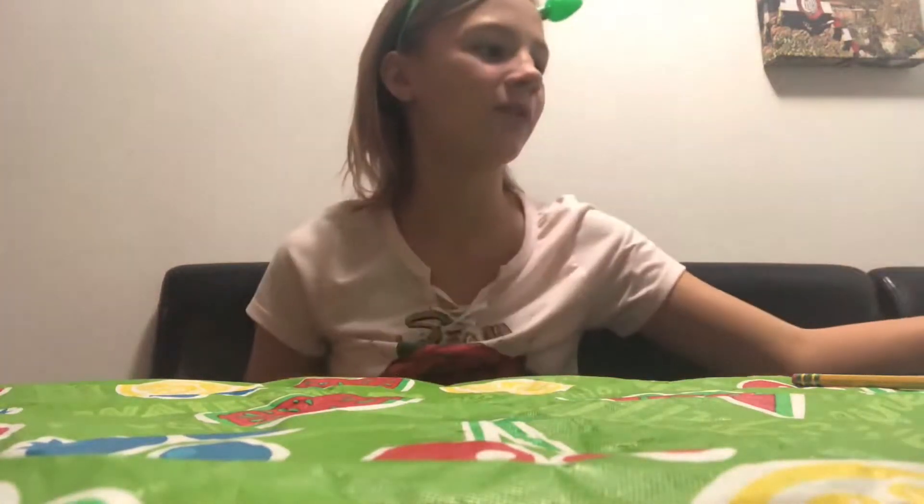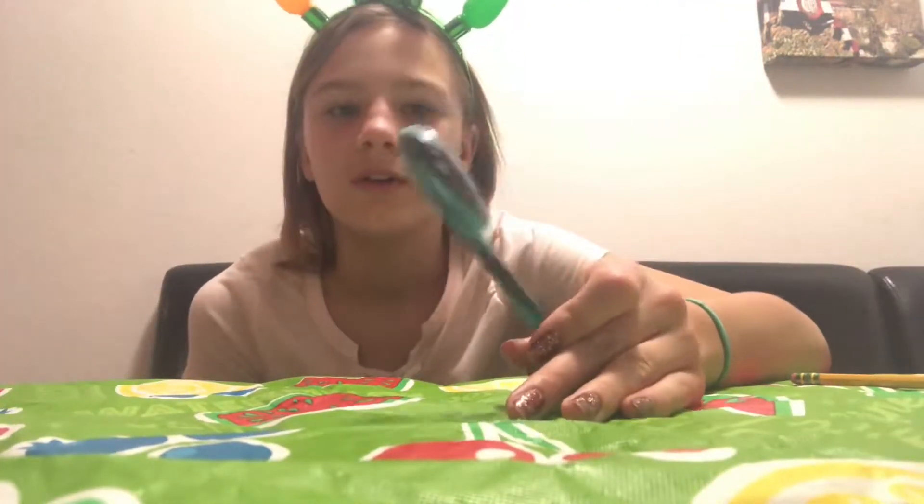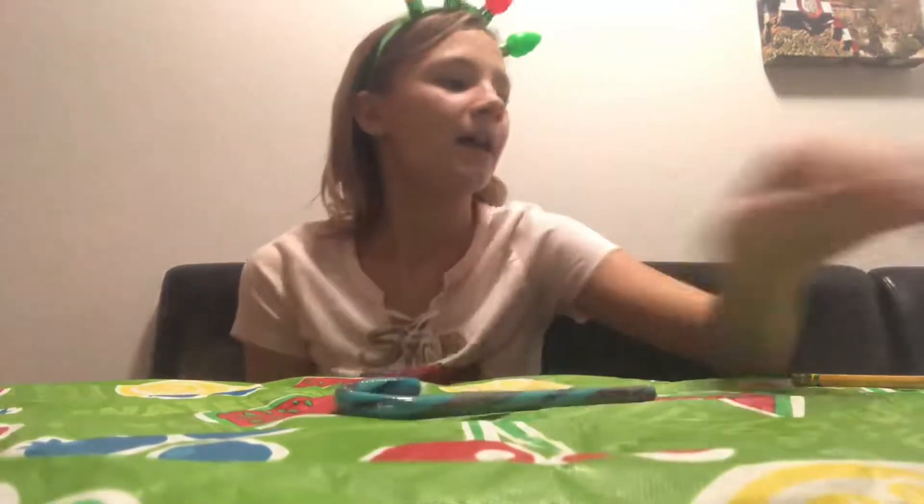First I'm going to start off with a DIY reindeer. So for a reindeer, I'm using a candy cane - what you need is a candy cane, any color. I'm using a blue with purple stripes, and then you'll need a nose.